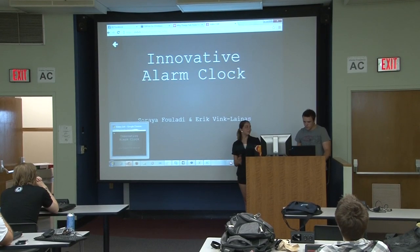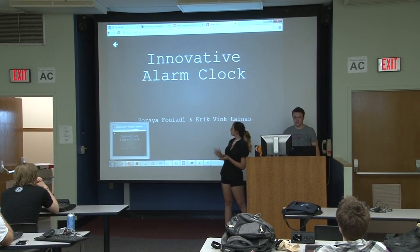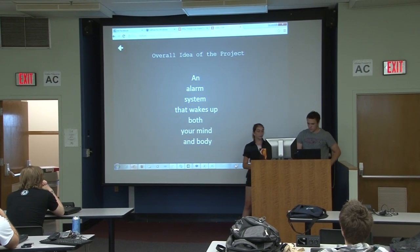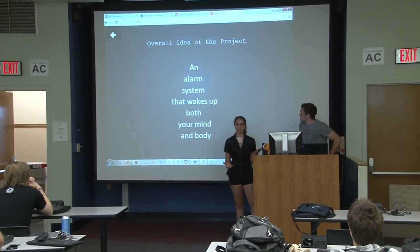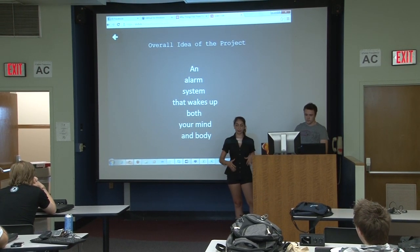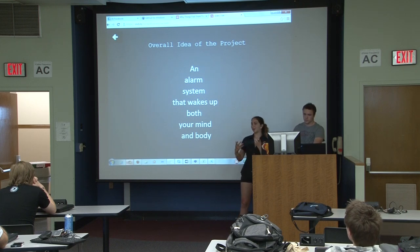Today, I'm Saraiya Biladi, and I'm Mayor McClimes. We're presenting an original and innovative alarm clock. The overall idea of the project is an alarm system that wakes you up by getting you out of bed, getting you moving, and also waking your mind up too.